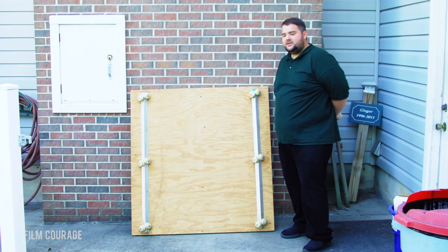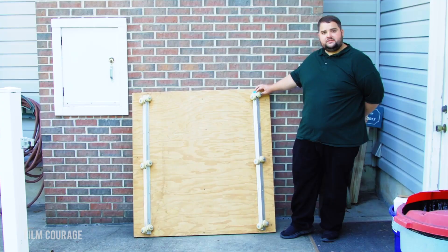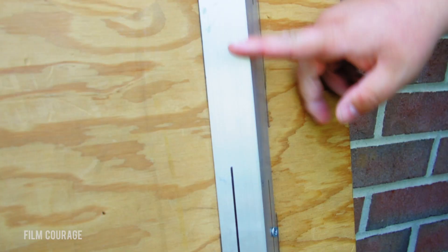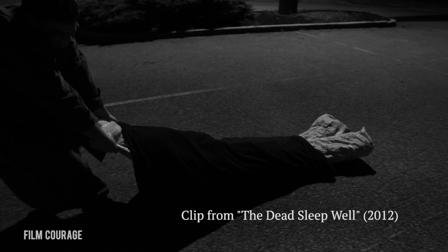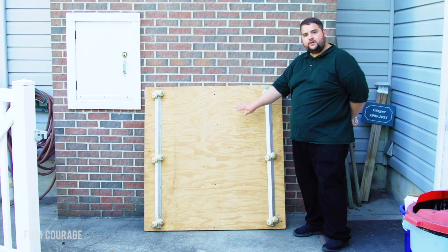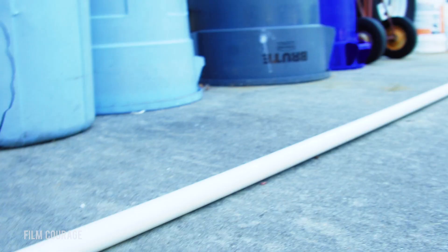Today I want to talk to you about some DIY gear that we've made over the years and how it's helped us grow as filmmakers. So what we've built here, you can see, is a dolly. It's made out of plywood, skateboard wheels, an aluminum angle iron, and a sheet of three-quarter inch plywood cut in half and doubled for weight. It's big enough that the operator and camera with the tripod at its full footprint can fit.